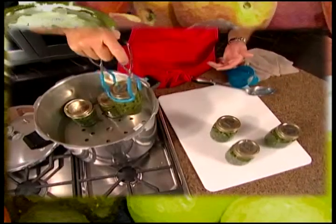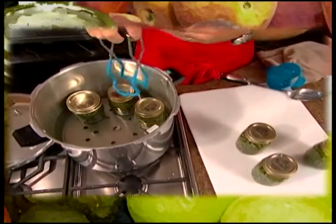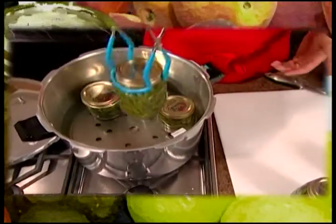After each jar is filled and its ring adjusted, use a jar lifter to place it onto the canning rack. Keep jars upright at all times. Space the jars evenly around the canner.